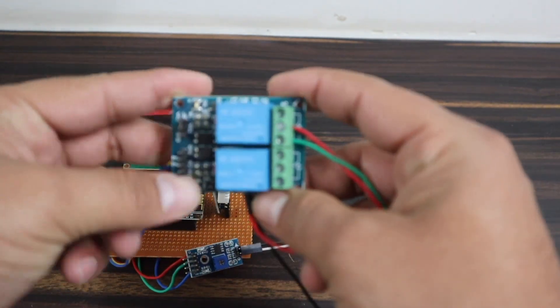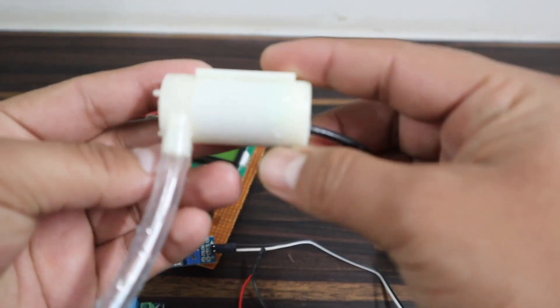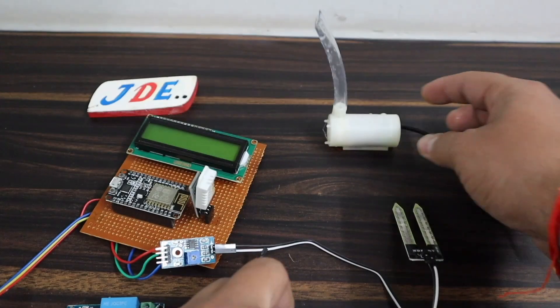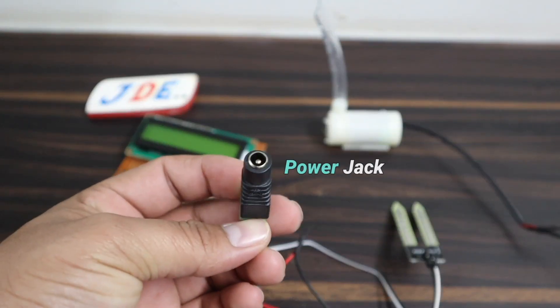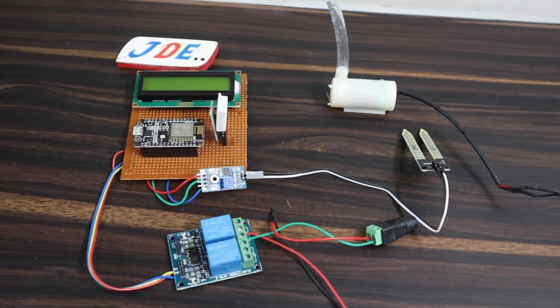This one is the two-channel relay module, but right now I just use one channel — in the future I will use the second channel also. This one is the 9V DC mini water pump. I supply 9 volts to it, that's why I use a DC jack. This is the complete component and hardware of this project.